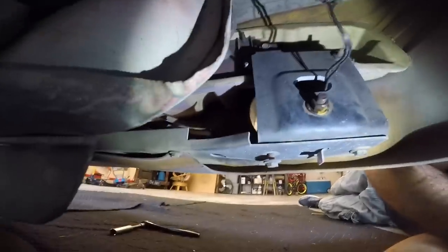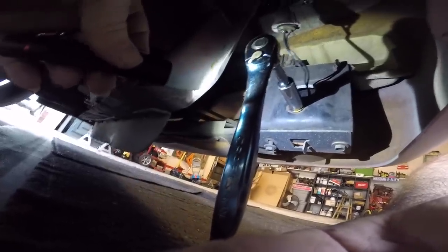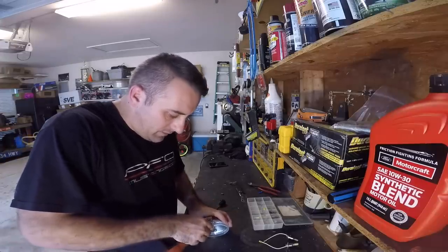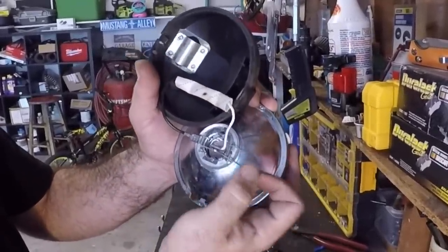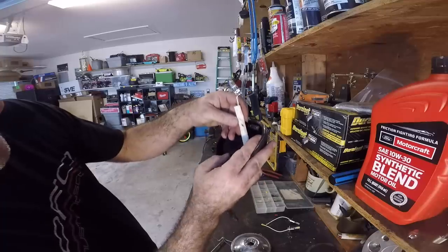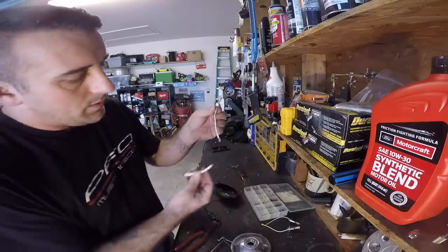Now we have to get these fog lights out and put our new LEDs in. Right there in the center of the screen is the nut you have to take off to slide your fog lights out — it's really simple, it's a 5/8. To remove the fog lights you just need to pry this up, but be careful not to bust the fog light. Here is the inside of the assembly. All you do is take this little wire piece, move it to the sides and bend it back — that releases the bulb. Then just slide this protective cover back and disconnect everything.